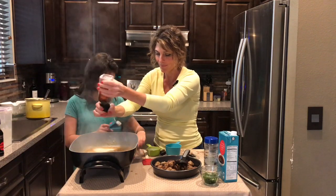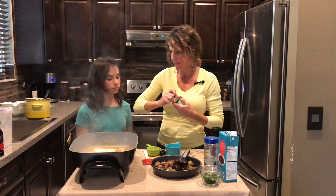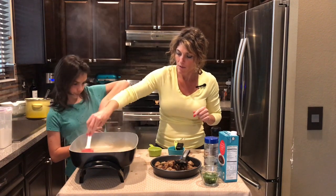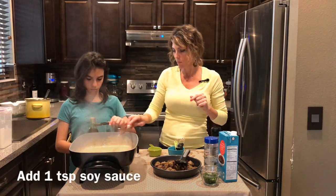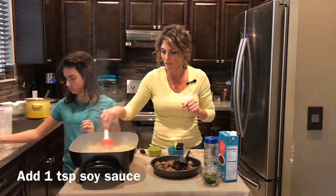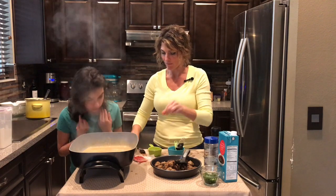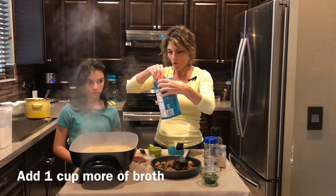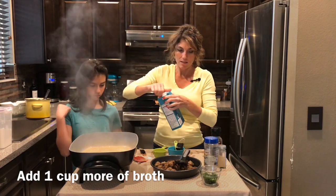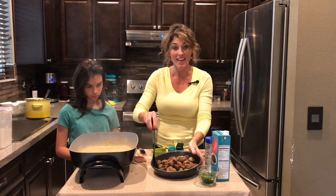About a half teaspoon of black pepper, a teaspoon of dried paprika, and soy sauce. Once it's boiling, turn it down and let it simmer. That's it for our sauce — smells amazing! I'm going to add just a little more broth, about a quarter cup, since it looks like it needs a bit more liquid.